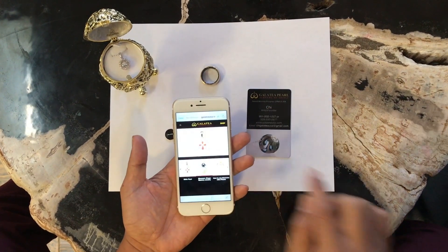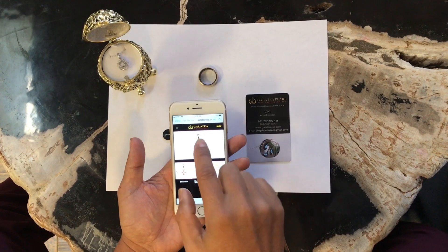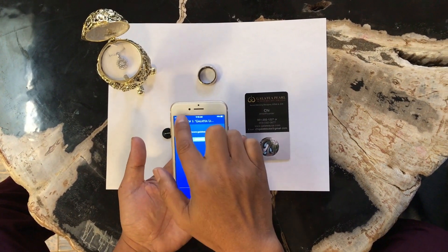Tap to my website — Galatea Jewelry by Artists. And I'm going to show you how to make a recording.